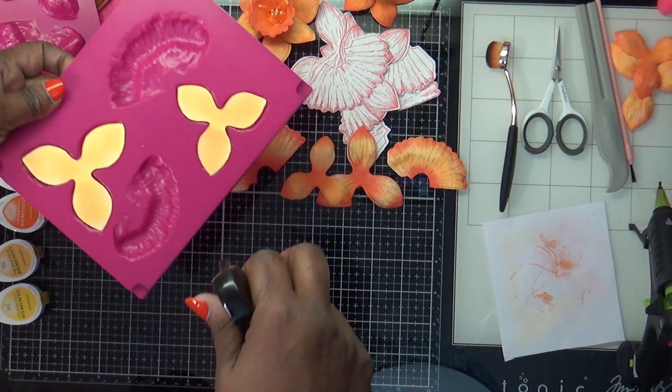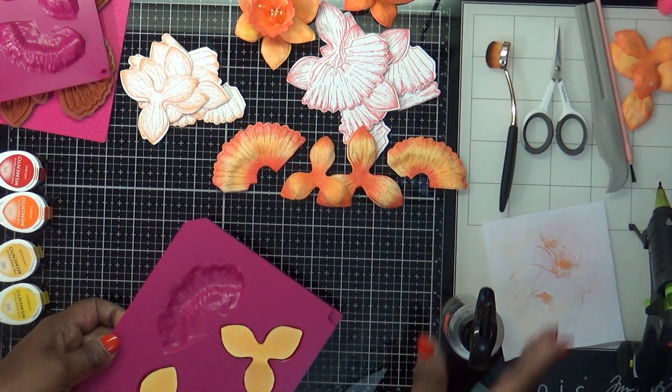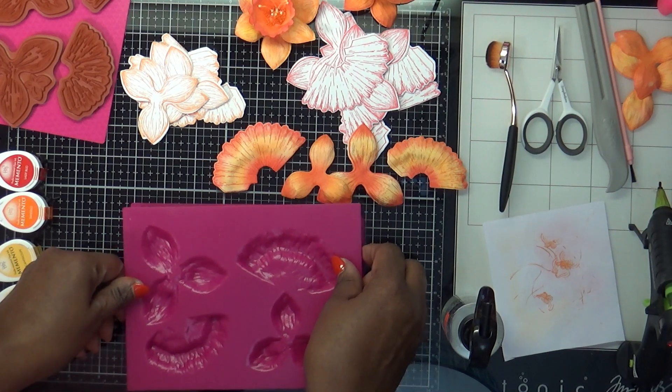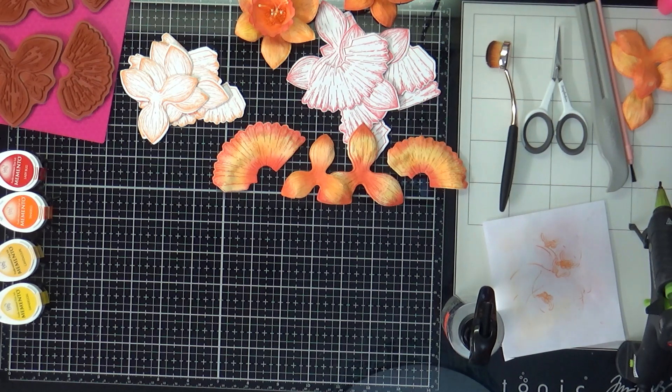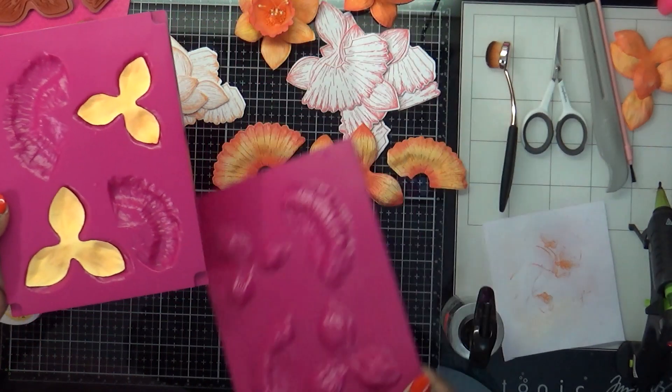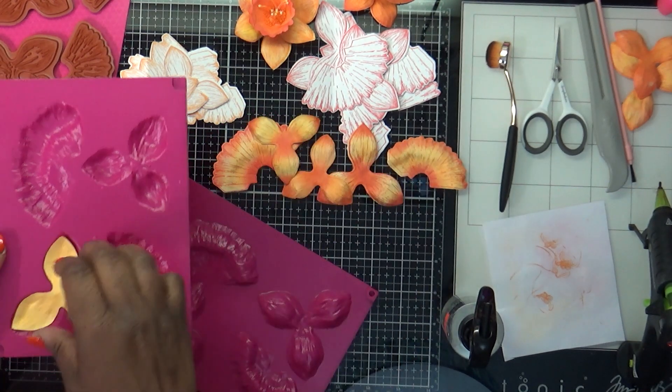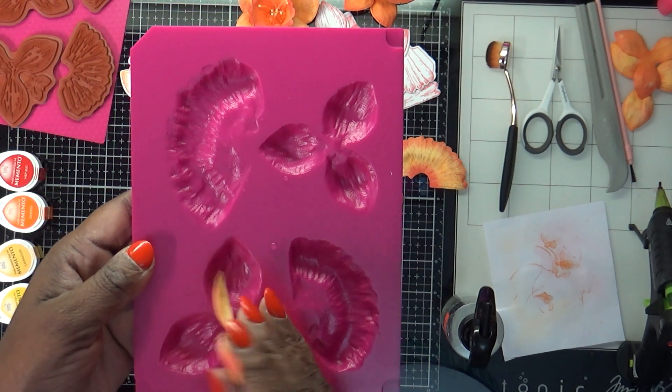I'm going to hold it far away and do a little spritz of water, then take the top portion, lay it in there, and run it through my machine. My cutting boards are a little bent so that could affect the pressure, but I just flipped them over to see if I get a better impression. See how they give that really good texture.